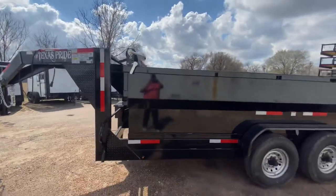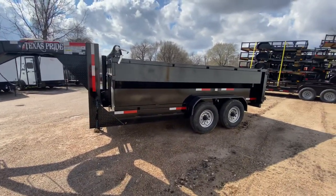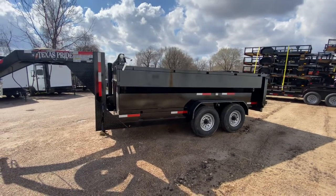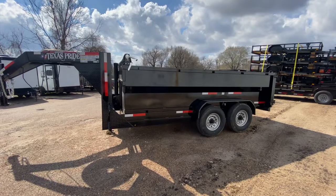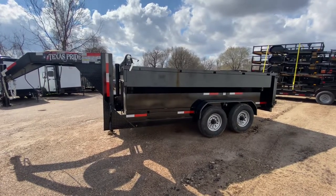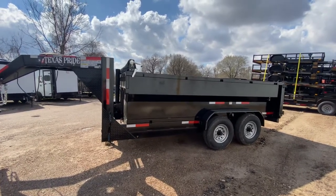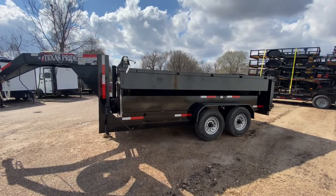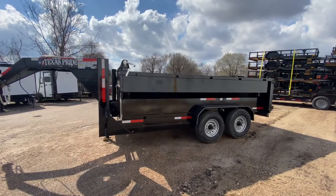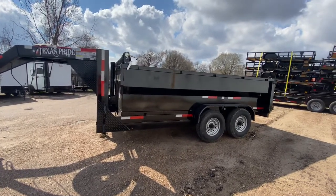This trailer here is priced to move. For more information on this trailer, please feel free to visit our website at www.trailerplace.com or give us a call at 979-532-1487 or 979-532-1486. You can also follow us on YouTube and Instagram at Trailer Place. We do offer all types of financing, including rent to own, so please feel free to reach out and we'll explain how that works.